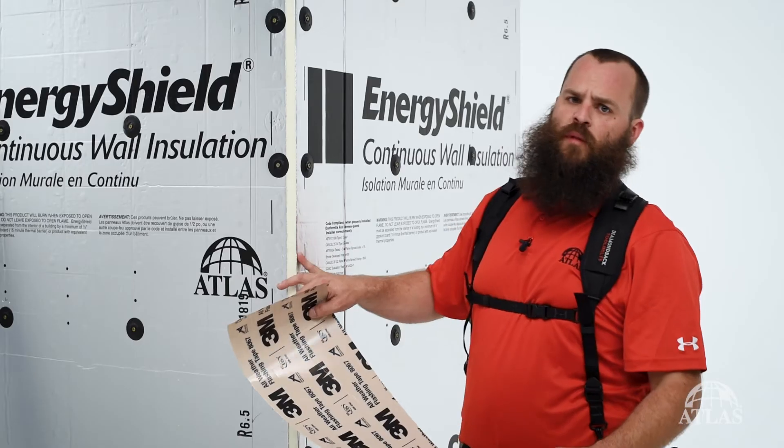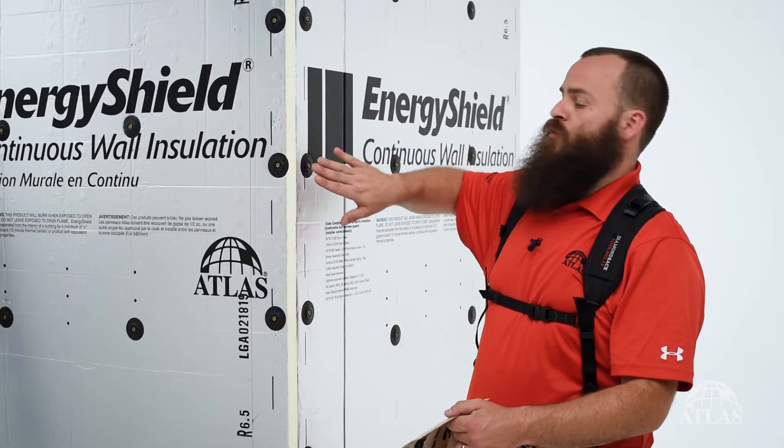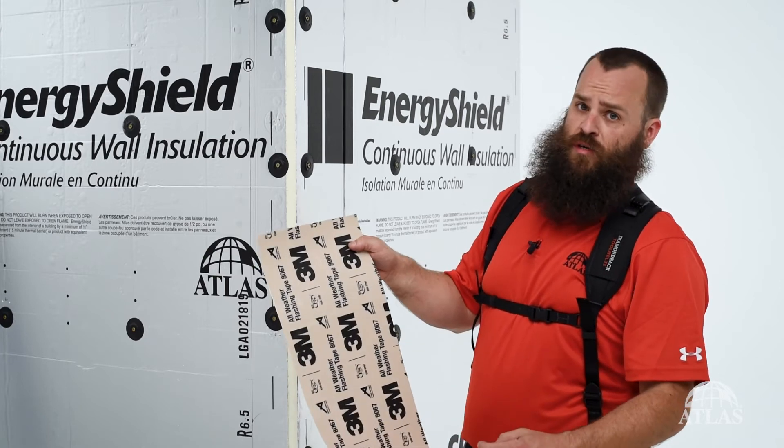For our outside corners, we want to make sure that we choose a tape that's wide enough to cover our fasteners. In this case, we're using a 9-inch tape.